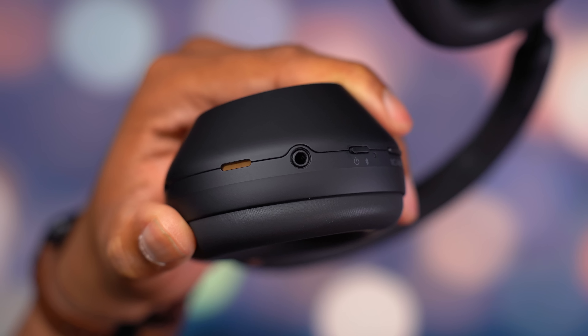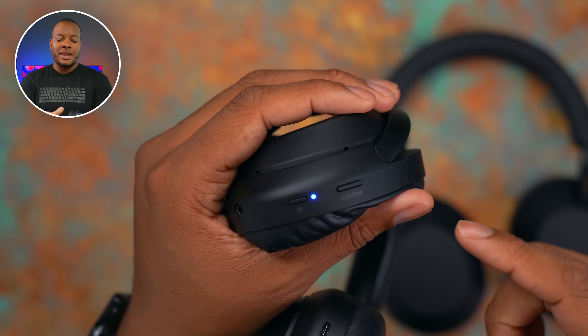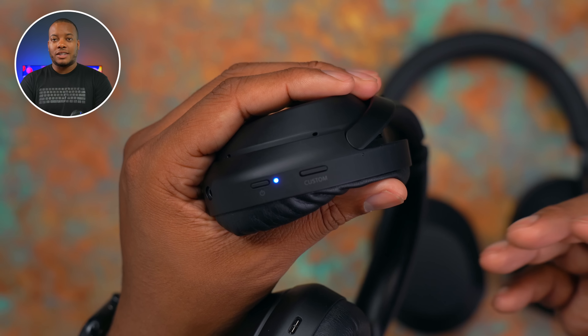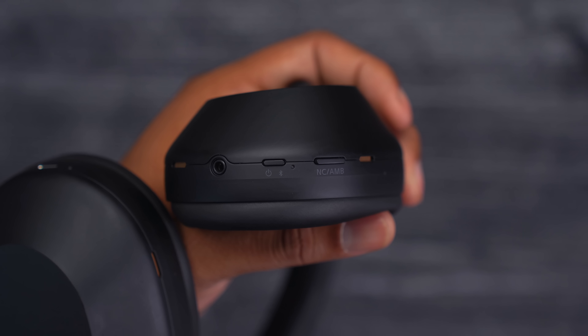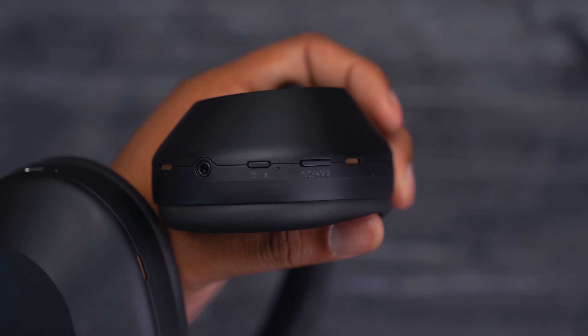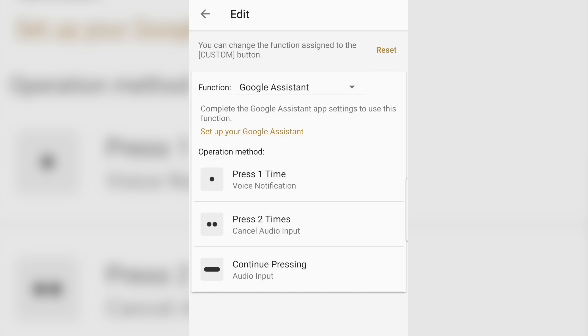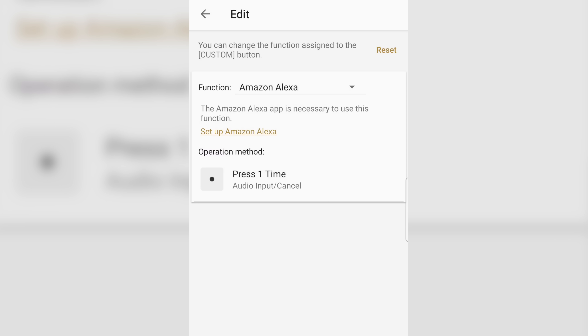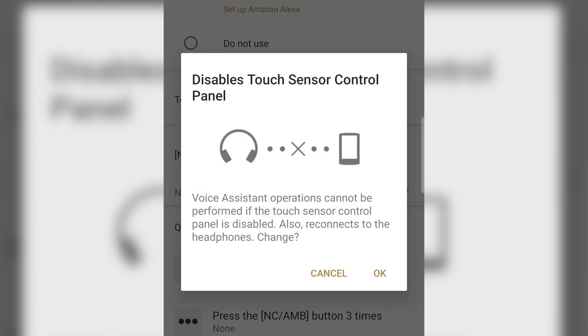On the right ear cups for both headphones, you'll find a 3.5mm headphone port so you can still go wired. There are also two buttons — one for power and Bluetooth pairing, and one to adjust noise cancellation and ambient sound mode. On the XM4s it's called the custom button, because it controls noise cancellation, ambient sound mode, and activating the voice assistant. On the XM5s, that button only controls noise cancellation and ambient sound mode. To use the voice assistant on the XM5s, you have to use the touch controls on the right ear cup, so if you disable touch controls, you also lose voice assistant access.